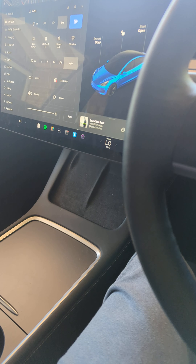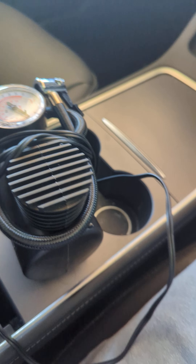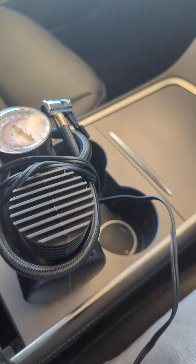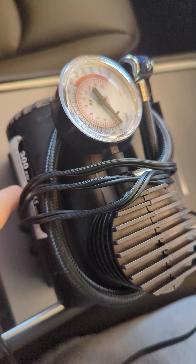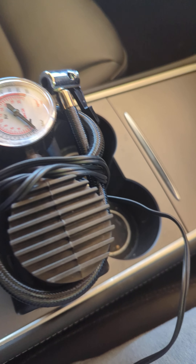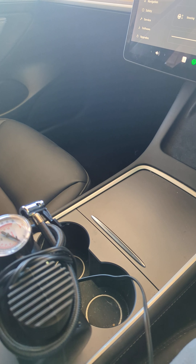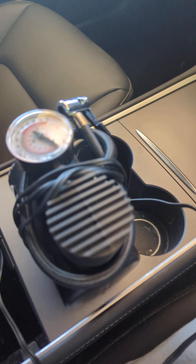So what we have here is an air pressure pump. This one is 300 PSI — it doesn't have a battery but it runs through the car. It's got a really long cord, which is great, and it's only about 20 bucks on Amazon.